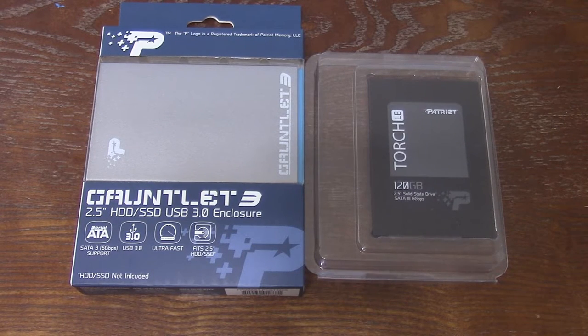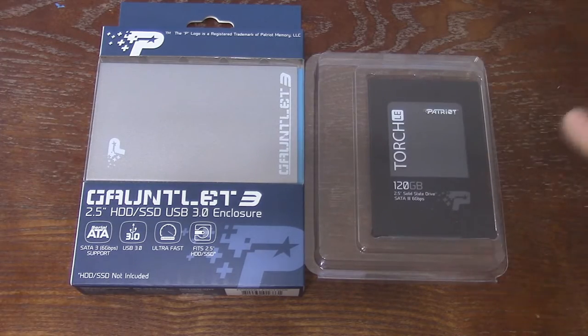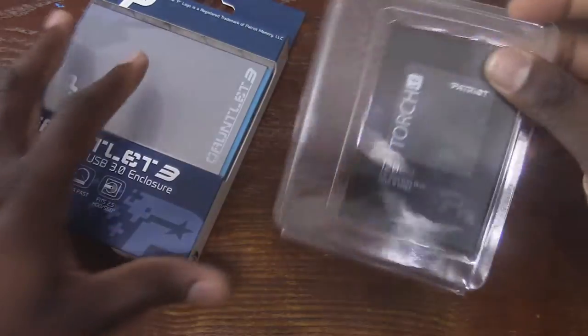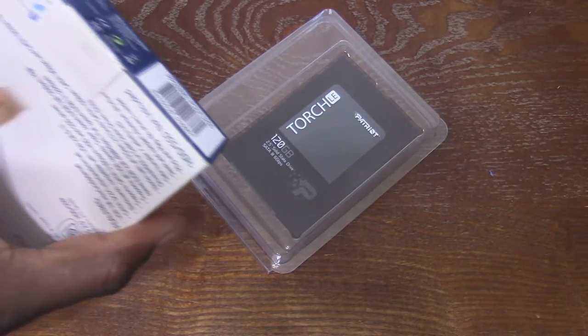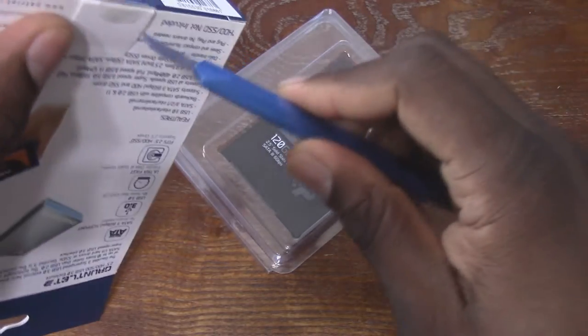Welcome back to another video. When I first got an email from a company called Patriot Memory, I was like, well, what could I possibly review for them? But then after I saw what they wanted to send me, I thought, you know, this is something that I can actually use. I try not to take reviews on things that I cannot use in my day-to-day life.